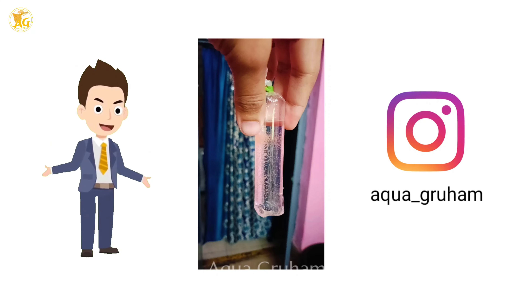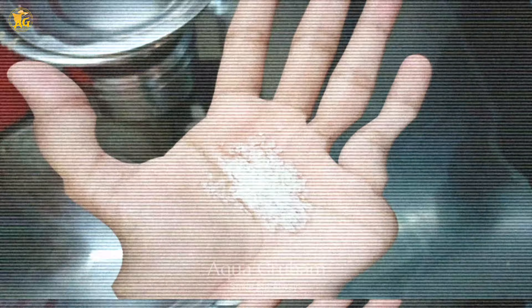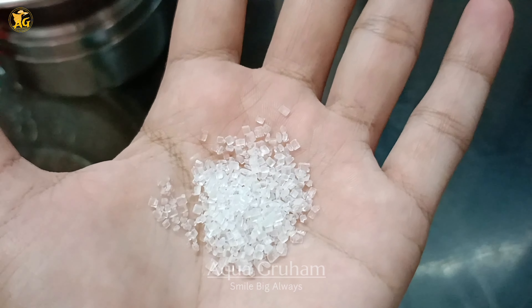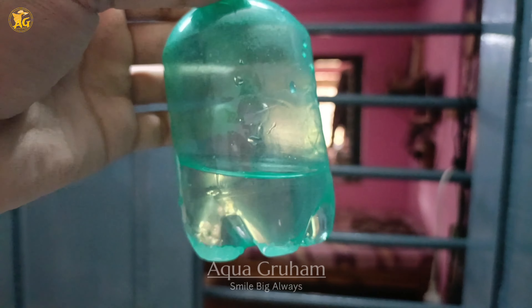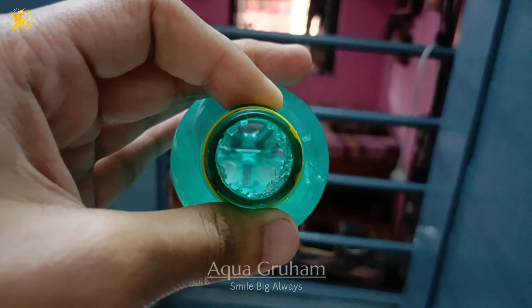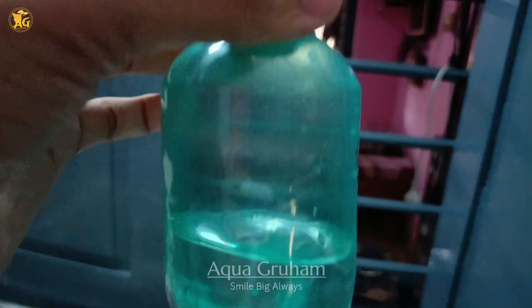First, take a bottle filled with some room temperature water. Then take a small amount of sugar — don't use too much. A little bit of sugar is enough, as you can see with the amount I used for this bottle. We don't want to make the water too sweet.